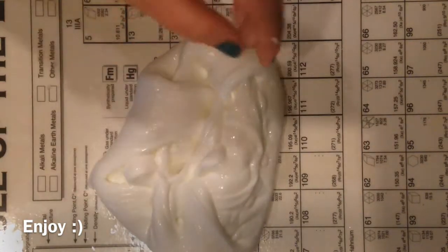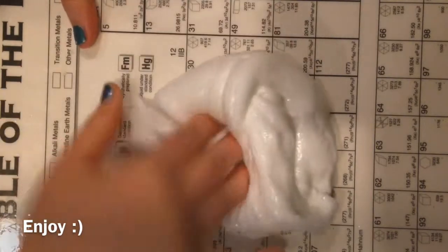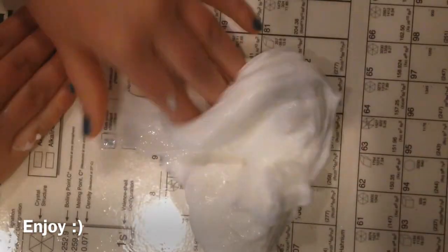After you've taken it out and played with it and kneaded it for a while, it should look something like this. As you can see, it's super thick, it's really stretchy and soft. What I like about this recipe is that it's glossy and you don't really have to leave it to sit.